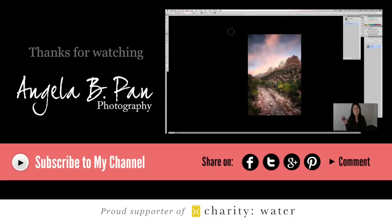Hey everyone, it's Angela and I want to help you straighten out your horizon lines. So this is how I do it.